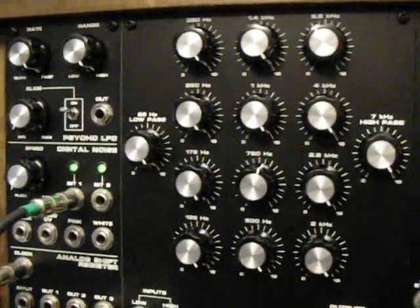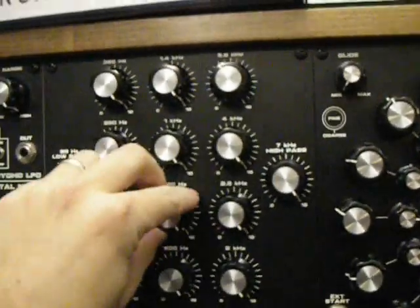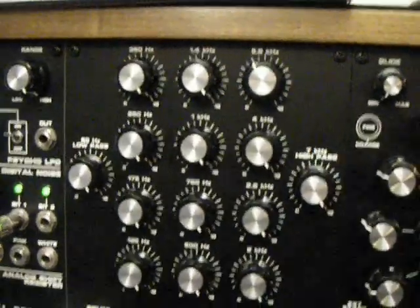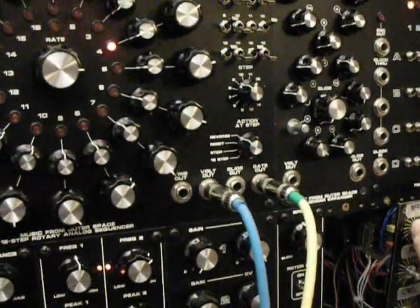Let me go ahead and bring some of the levels up into the filter. I do have reverb going on this one just because it helps make the fixed filter bank sound come out a little bit more, and you can see what you can do with it. I didn't want to leave it too dry. I've got the three VCOs coming into it through my low pass gate — the low pass gate is just acting as a volume level at this time.